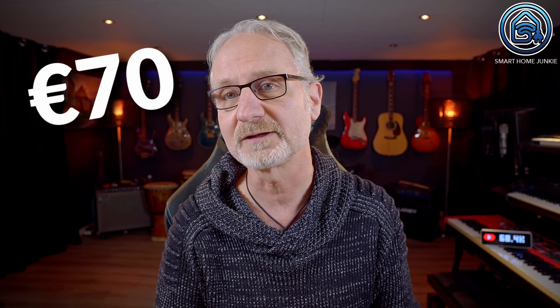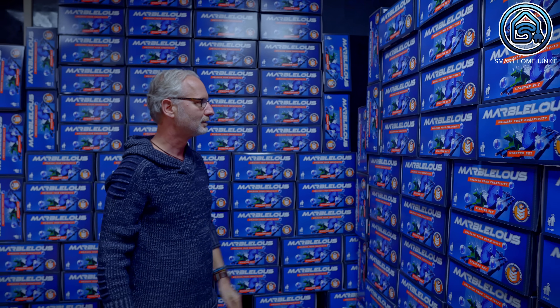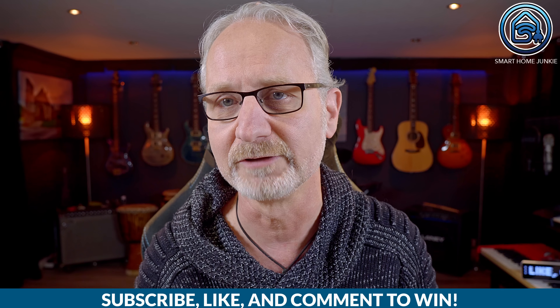Marvellous was not yet available for direct purchase when I made this video. The price of the starter pack is expected to be around 70 euros. Marvellous will soon launch on Kickstarter and you can already sign up to stay informed — you'll find the link in the description. When signing up, you can become a VIP member for 10 euros, which comes with free extra Marvellous parts and some other fun extras. That 10 euros will be deducted back to you on the Kickstarter site. I'm also giving away 3 free starter packs, each worth 70 euros. To win, subscribe to my channel, like this video and leave a comment below. I'll announce the winners via a YouTube post and my Discord channel in a few weeks.